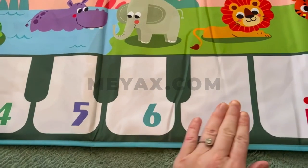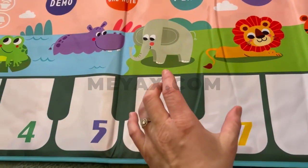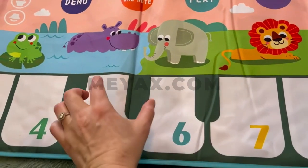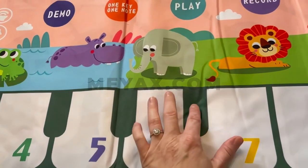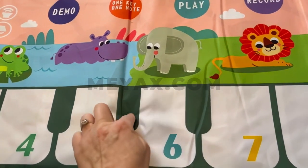Something that's unique to this piano mat is that when you press two piano keys simultaneously, both keys will play a sound. Most other piano mats on the market don't support multi-key pressing.